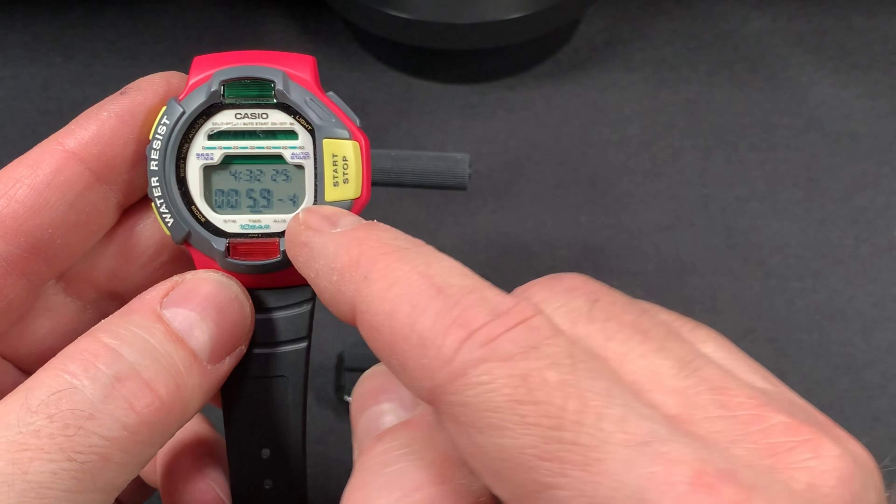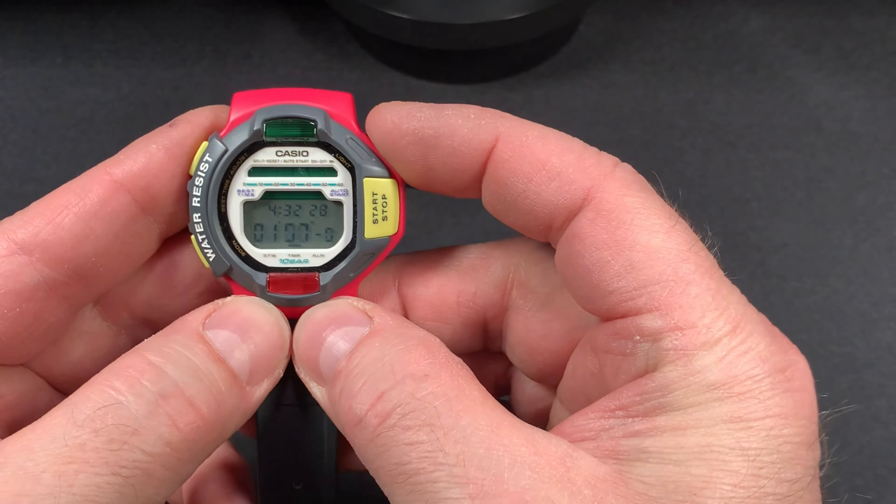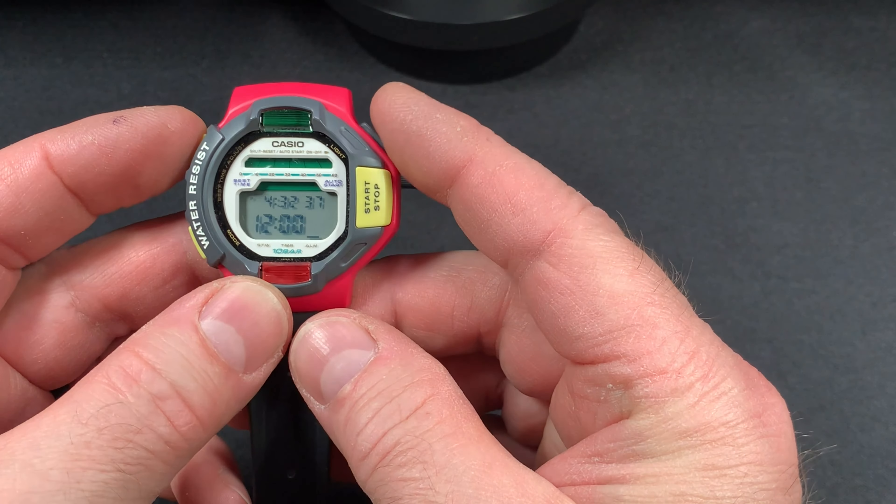And now your green and your red flash. Then you stop it here with this yellow button, and then reset. Really cool feature.